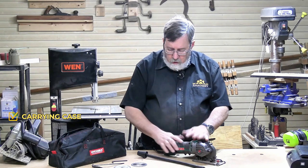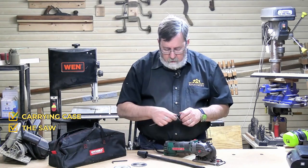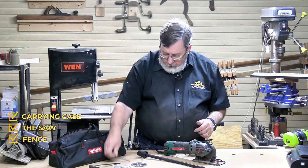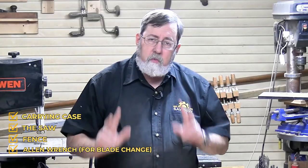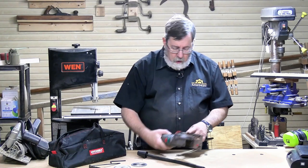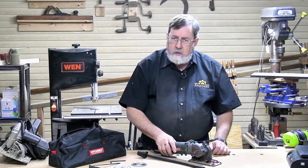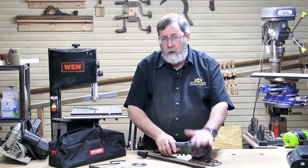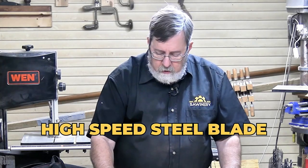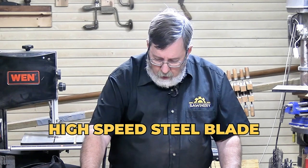In the carrying case you have the saw, a fence for rip cutting, an Allen wrench for changing blades, and it comes with three blades. One is already installed in the tool — they are three and three-eighth inch blades. The installed one is a carbide tip blade.